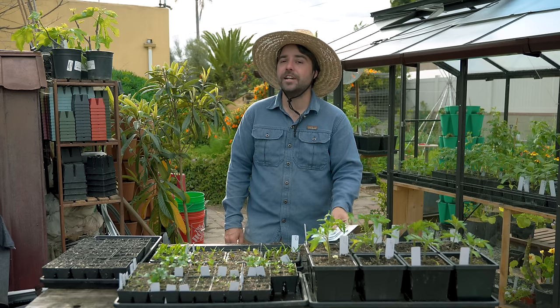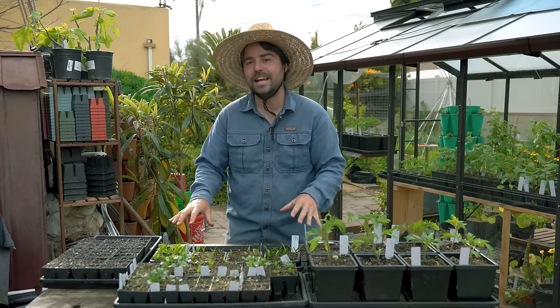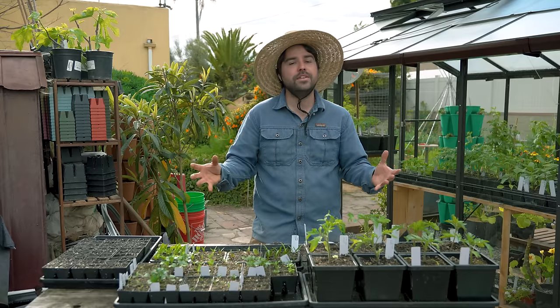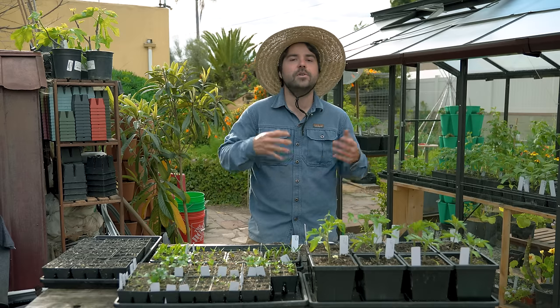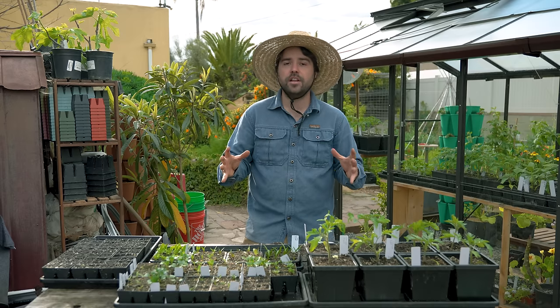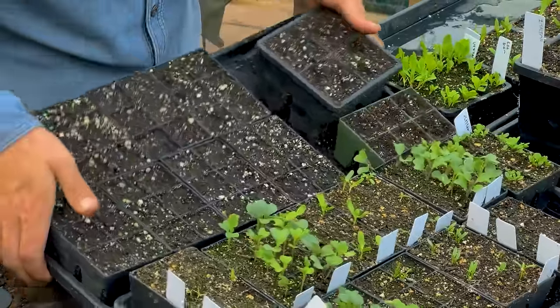Today we are going to be talking about seed starting, but specifically how to successfully start your seeds outdoors in the elements. And if you think you can't do it because you live somewhere where it's cold or it gets snow, it's not true. You just can't do it year-round. But there's a great part of the year where you could definitely start all your seeds outside, and today I'm going to show you just how to do that.